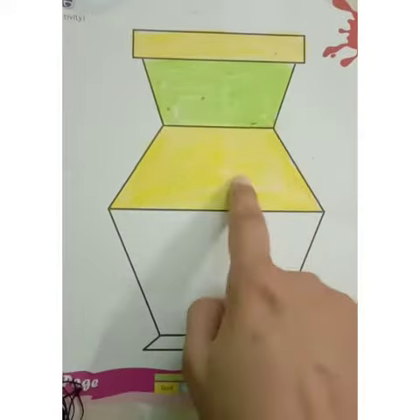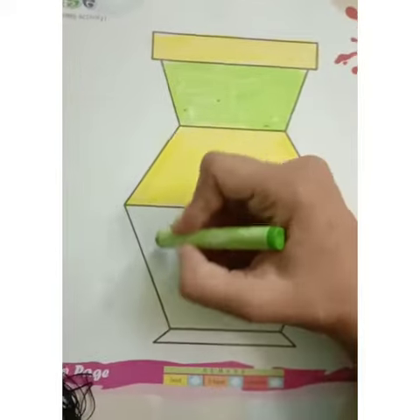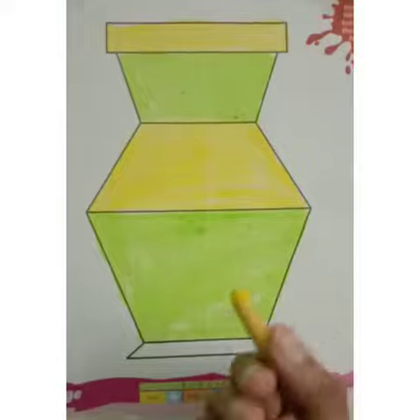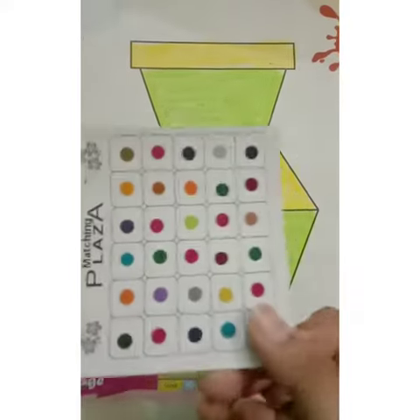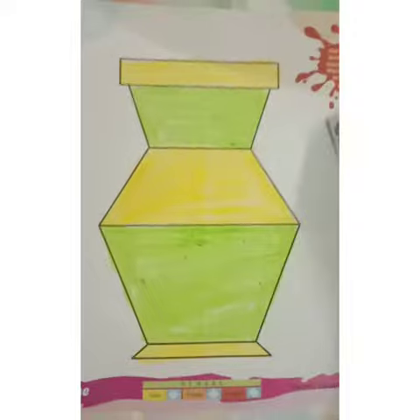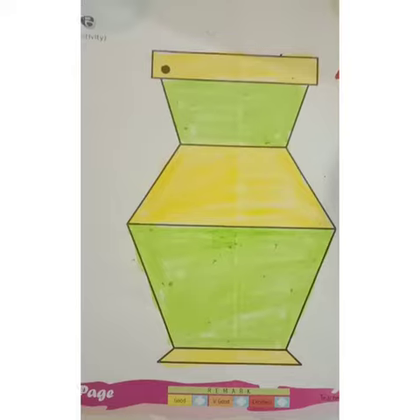After that yellow color, we will use green color again. And last we will use yellow color. Now we will paste bindi on this vase, like this.